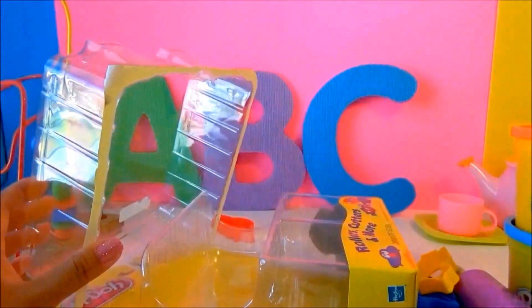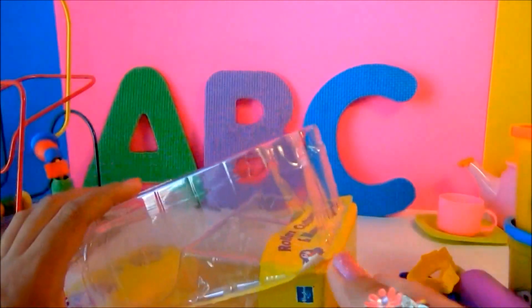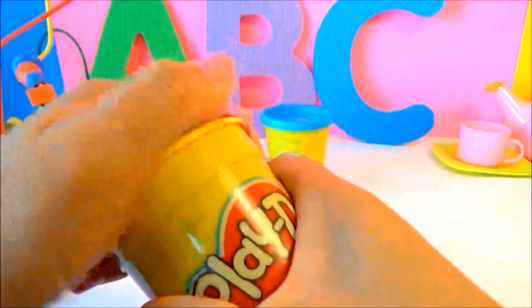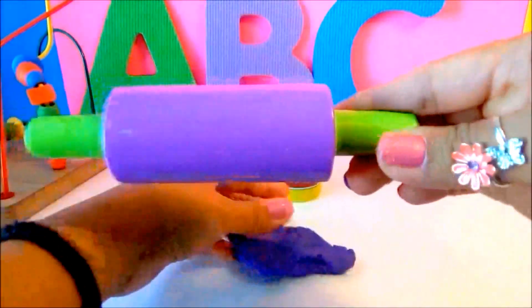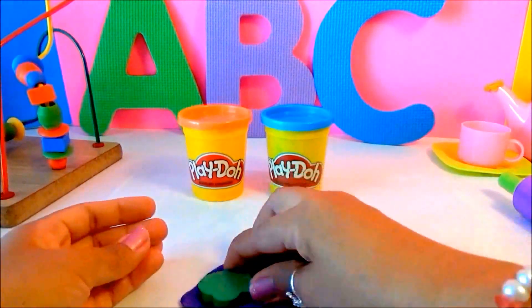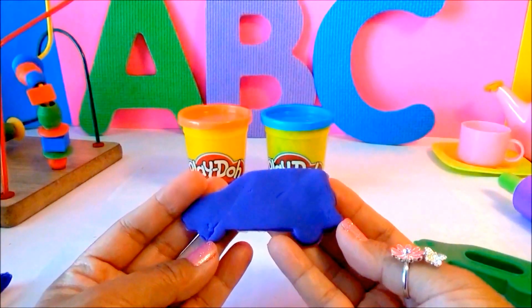We've got a cutter and a spaceship mold. Now let's start! First, let's make a car. I'm gonna use purple play-doh. We're gonna use our big roller. Now let's design our car — let's make some tires.